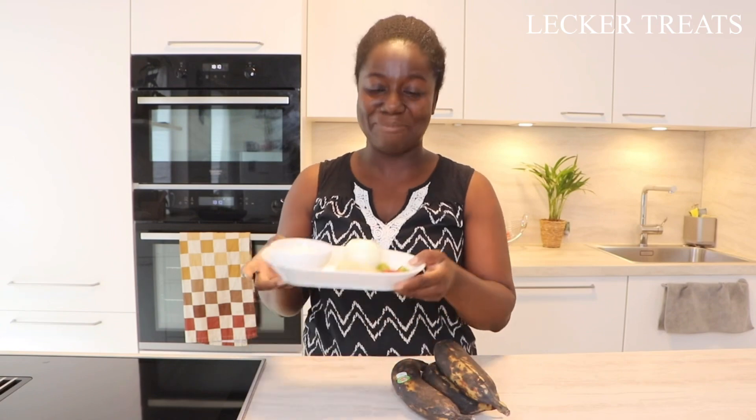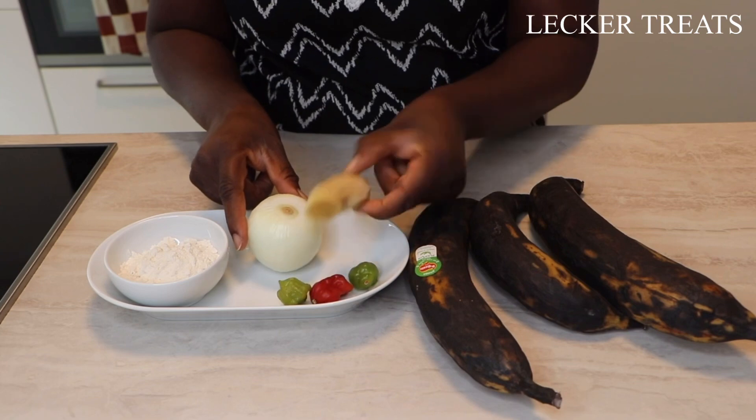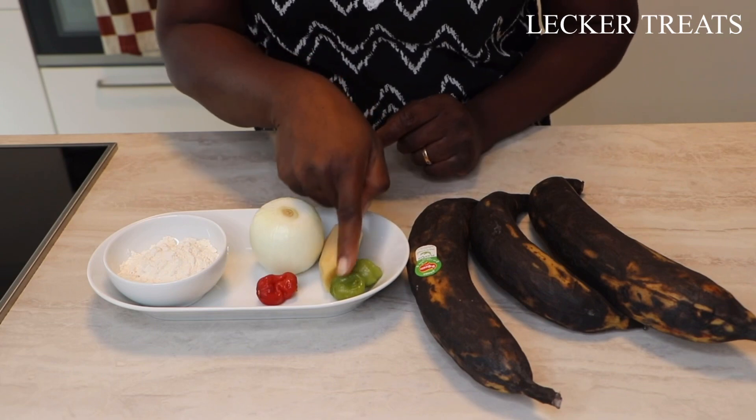We are adding the most basic Tatale ingredients you can ever make. We're using one onion that I've peeled already. I'm going to blend it together with our ginger and also pepper. I have pako shito — the green ones. We call it pako shito in Ghana.